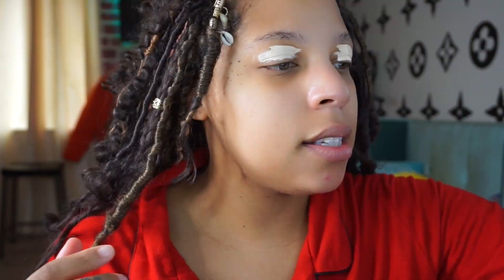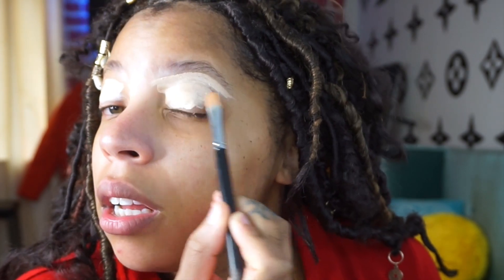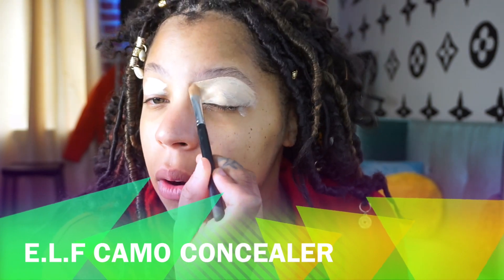I would normally start off with the brows but today I don't feel like doing that — I've been recently trying different things. What I will do is brush my brow up and out. I actually don't necessarily like this concealer as a base, so I don't really know why I'm going on with it, but yeah, today I just feel like putting on makeup. It's Saturday.